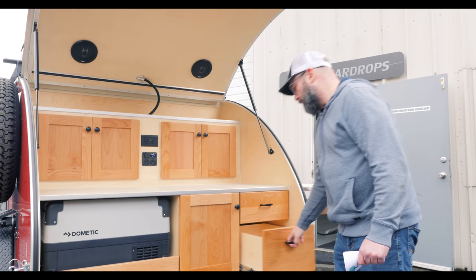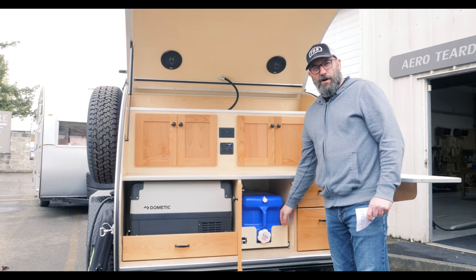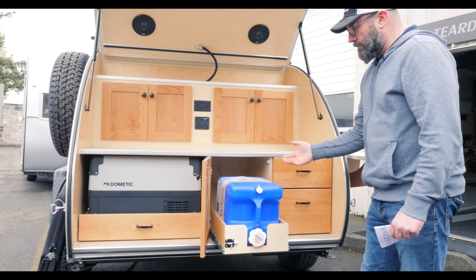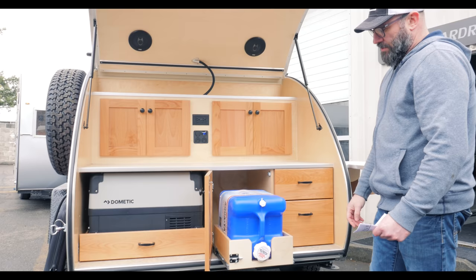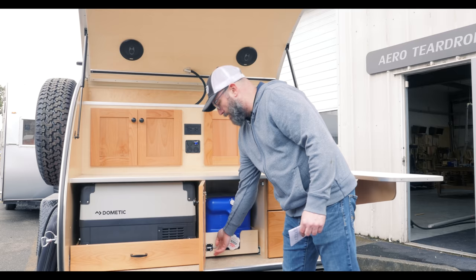Down here in this cabinet we have a seven-gallon water jug on a slide-out. This makes it nice for putting a tub underneath if you want to fill a dish tub or wash your hands. With it sliding out it also makes it really easy to refill — once it's heavy you can get it in and out really easily. There's a travel lock to keep it from sliding around while you're driving.